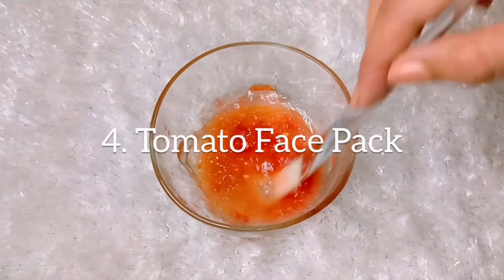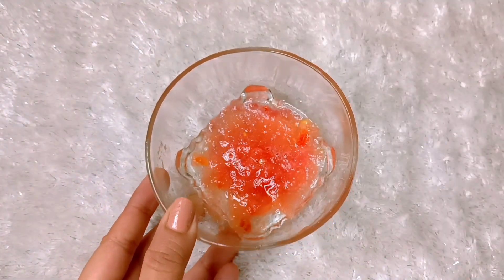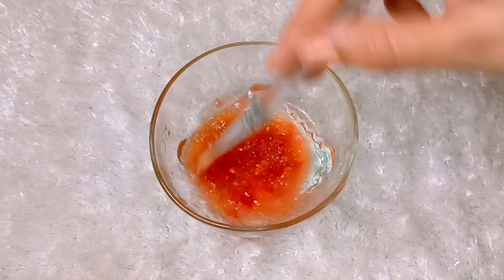Our next face pack is the tomato face pack. I have mashed a little tomato here into a pulp, and now we will add around 1 spoon of honey and mix it well. Tomato is an astringent which reduces our oiliness.